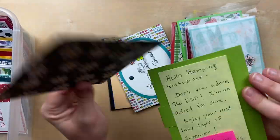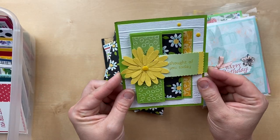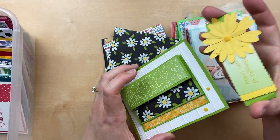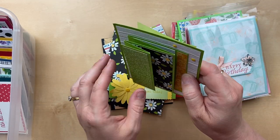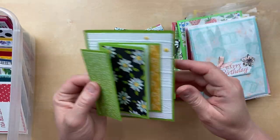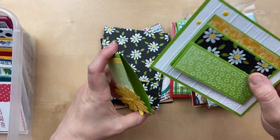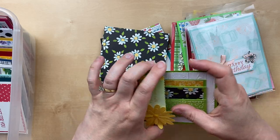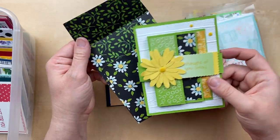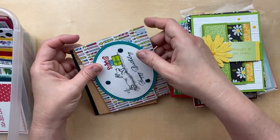This is a fun card by Beth Bryce — she's always doing fun things. Beth, you're amazing! It's got a belly band — let me release the belly band — and then this kind of folds out like an extended little accordion. 'Thought of you today.' And that folds back on to hold it in place. Such a great card, Beth. And look at that handmade envelope with designer paper to go with it — you really went all out. Thank you for sending that in.